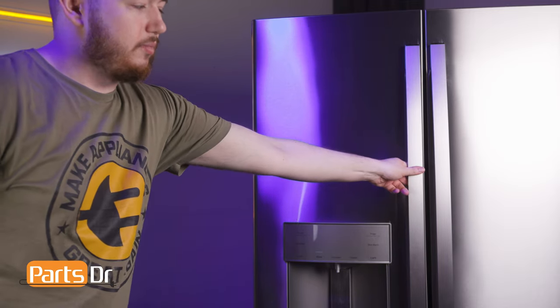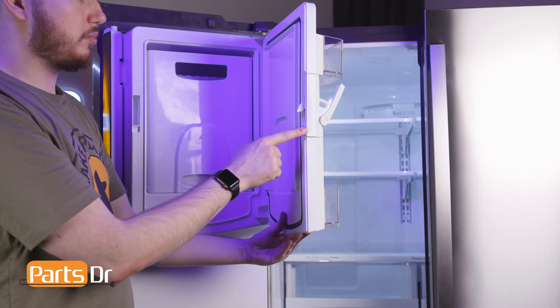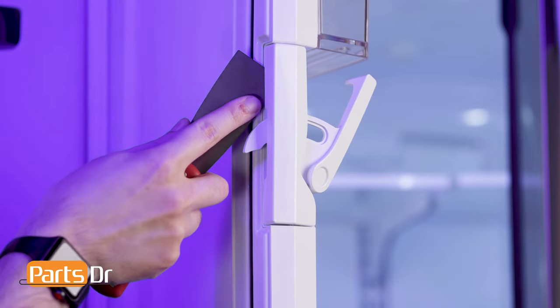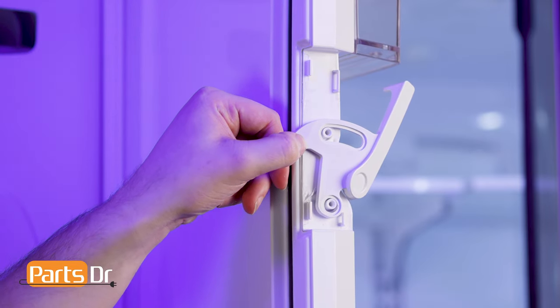The ice door latch cover is located on the ice box door. It is held in place by four locking tabs. To remove, first pry the locking tabs closest to the rear of the door, then carefully rotate the cover to release the remaining locking tabs.